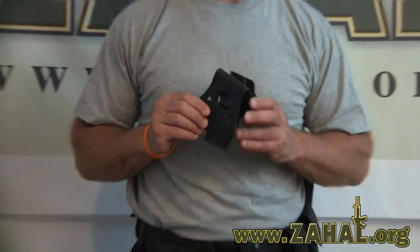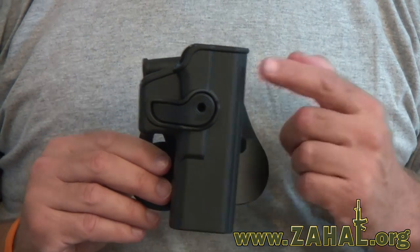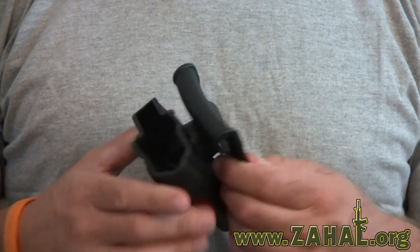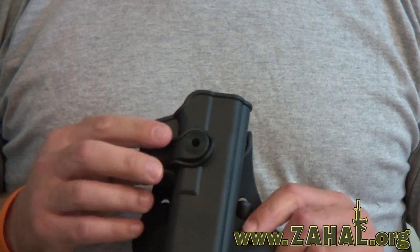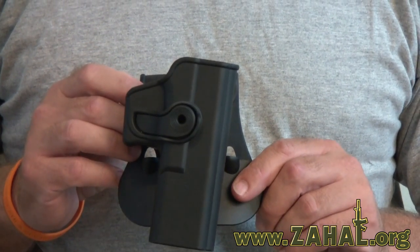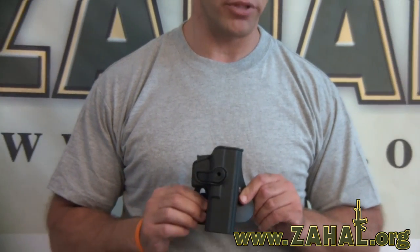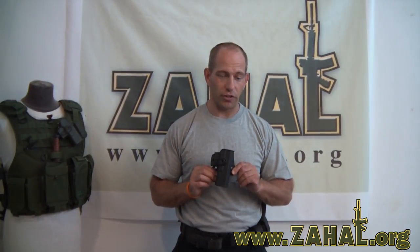Hi, this is Double Tapper with ZAL.org and we're here today to talk about an exciting new line of holsters for pistols. These holsters are made by IMI Defense here in Israel and they are very high quality and they come in a range of three colors: OD green, black, and tan. They are modular — many of the parts are interchangeable which allows you to customize them to fit your exact carry needs. They're extremely economical and many of them come with different forms of retention. So let's go into the different types of holsters.